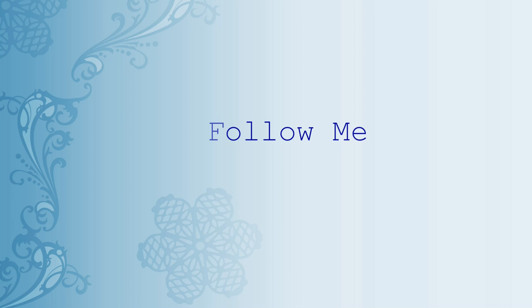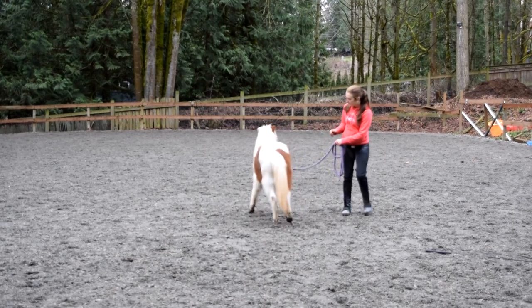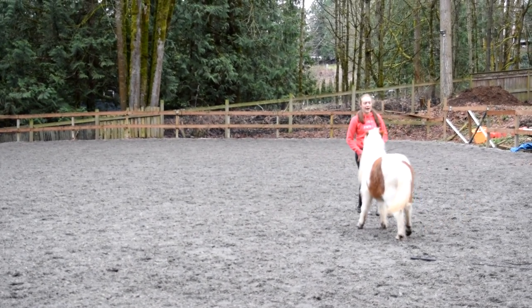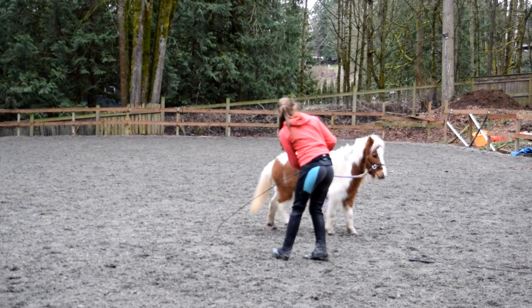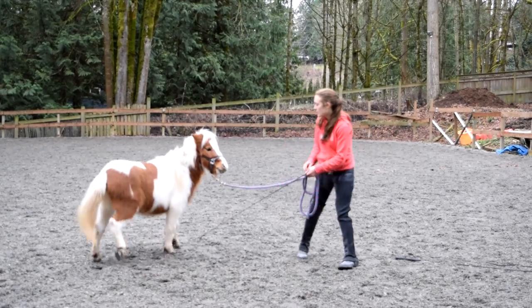The next exercise I use to start my liberty training is teaching the horse to follow and stay with me. This is one of the most important things to teach your horse, because if you unclip the halter and the horse does not want to stay with you, you could have taught them all the tricks in the world and it would mean absolutely nothing. This game is going to focus on yielding the haunches using my body language — the concept is that his head has to stay with me, meaning every time I move to one side or the other, he should yield his haunches away from me, resulting in him following me.